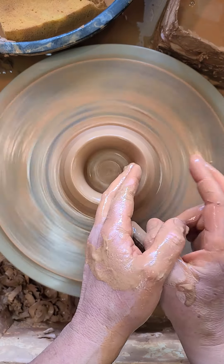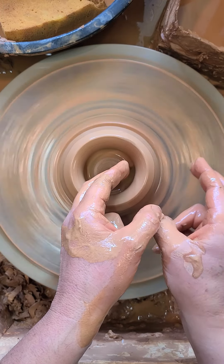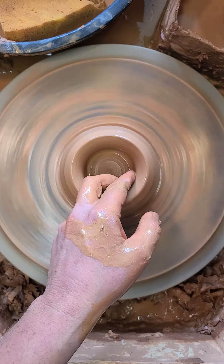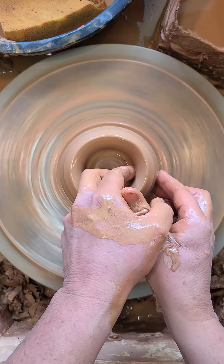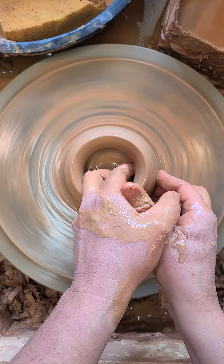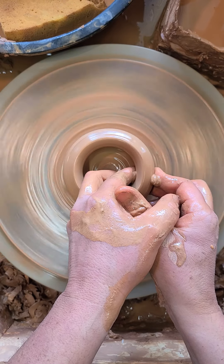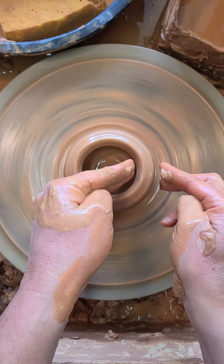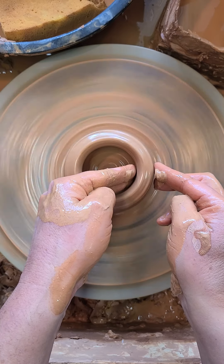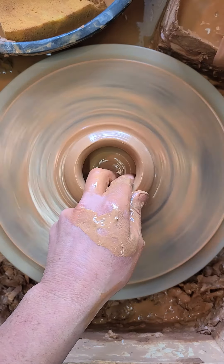Now is where I move to three o'clock on the wheel. My right hand is on the outside, my left hand is on the inside. My fingertips are going to squeeze together, and the clay is getting taller. See how my hands are connected? I never throw like that unless I'm using something really tall and my hands have to be separated.